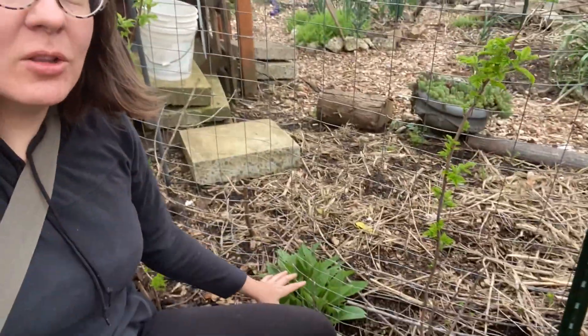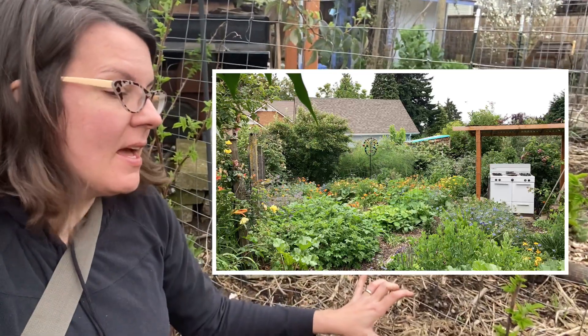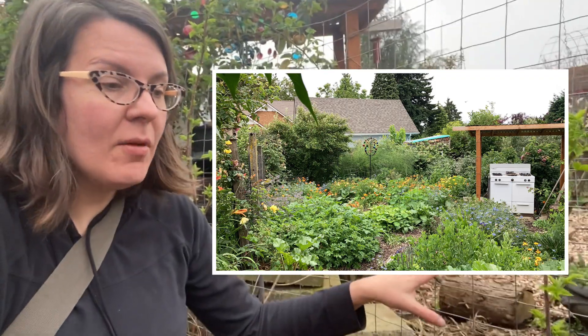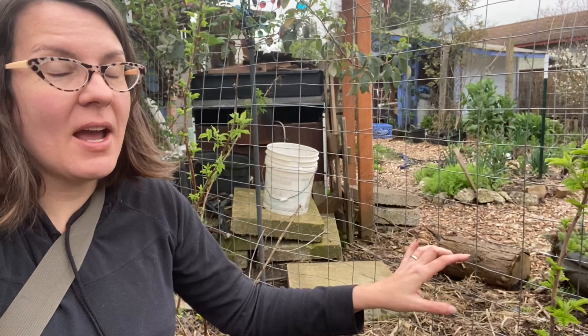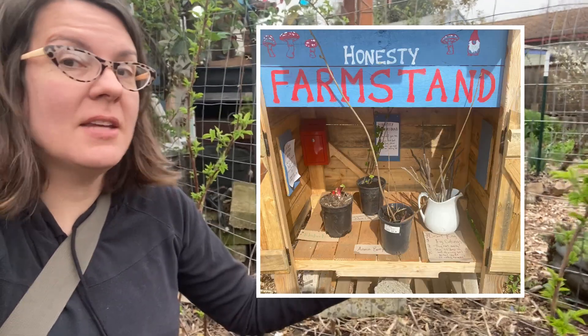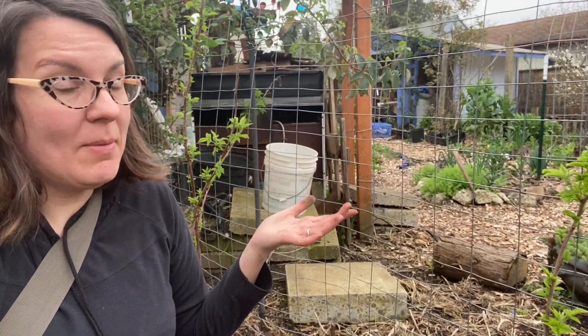I am along the fence here in the backyard of my garden and I have all of these baby comfrey plants that are just coming up. I would like to make divisions and not only increase the number that I have in my garden but also put some out for sale, or if you need to take them from our farm stand. So I need to make new babies of them.